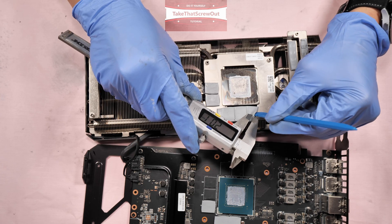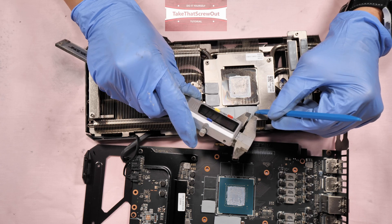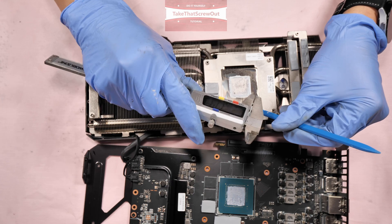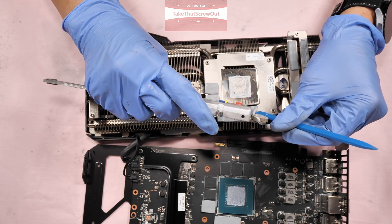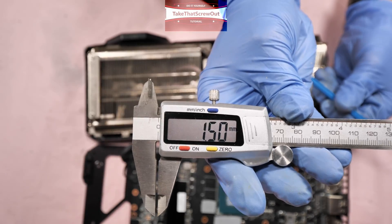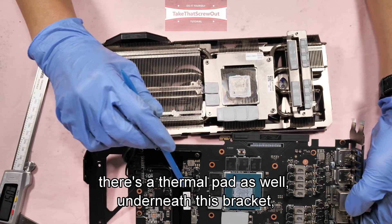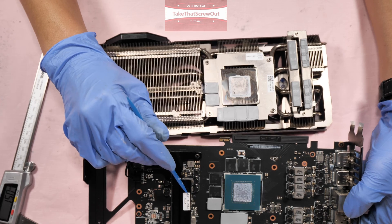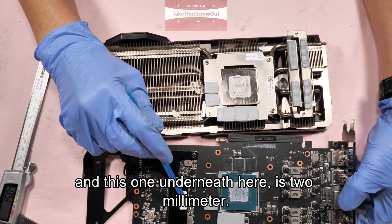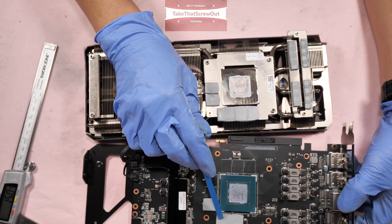This one is a bit thinner — 1.5 millimeter. This area here also has a thermal pad. Underneath this bracket is two millimeter, and this one underneath here is also two millimeter. And this area is 1.5 millimeter.